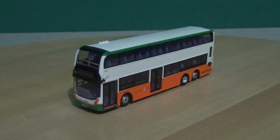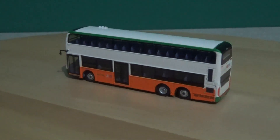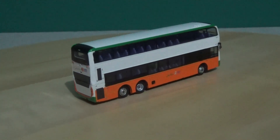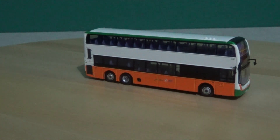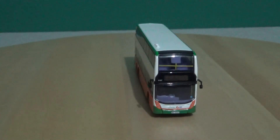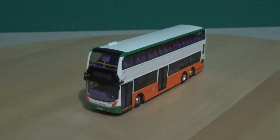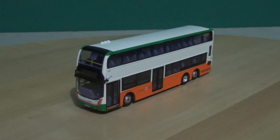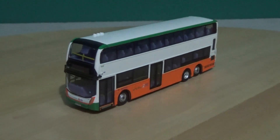We'll zoom out and do a full rotation. As you can see, all the wing mirrors are present and fitted to the model as you'd expect. The detail is very much self-explanatory — it's a very nice model even in the standard livery. I believe this one could be a Euro 6, as the grill, while not as large as on the previous model, is slightly larger than the Euro 5 ones.